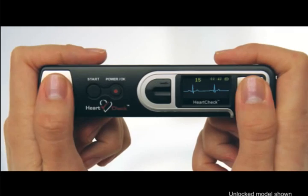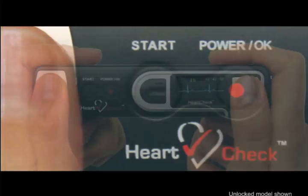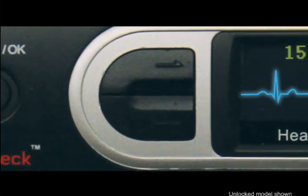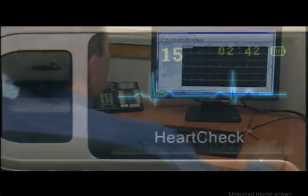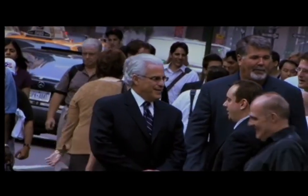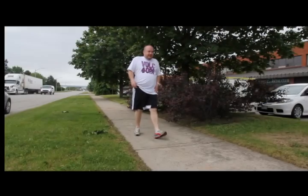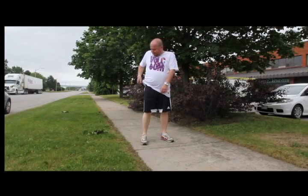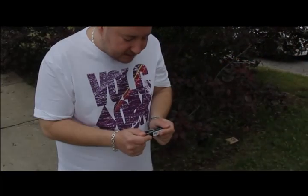Introducing the HeartCheck Pen, the world's first FDA-cleared handheld ECG recording device that can be unlocked under the direction of a physician to allow consumers and patients to view and print their own ECGs. With the HeartCheck Pen device, you can now take heart readings the moment a symptom is felt. Whether at home, the gym, or at the office, the HeartCheck Pen is portable, easy to use, and takes accurate heart readings any time in only 30 seconds.